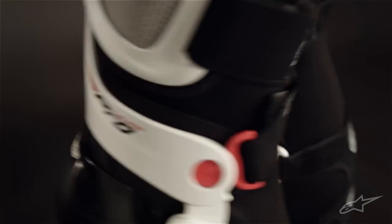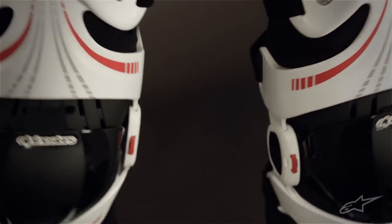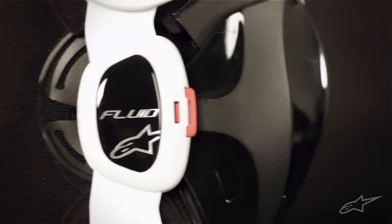It's CE certified, which means it's undergone extensive impact safety testing to ensure the highest quality of protection. At the center is a ventilated knee cup backed by polyurethane foam padding for both comfort and shock absorption.